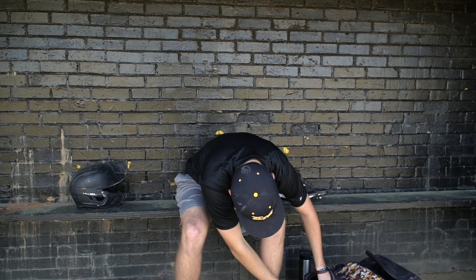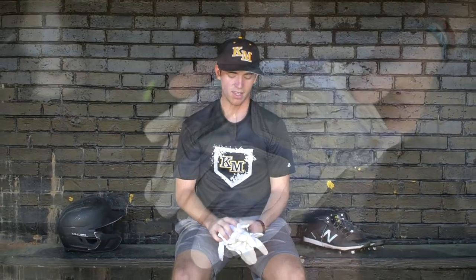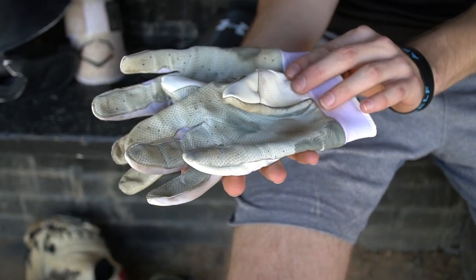For batting gloves, I'm a big Marucci fan. I like Marucci a lot. I feel like it's real soft and it gives me a lot of movement to work with the bat I'm using for that game. I use a large — just more room. I felt like a batting glove that's tight I just don't use, but I have to buy a lot of these. I go through probably five gloves a season.